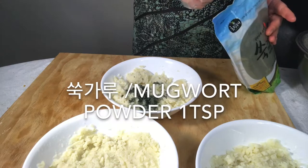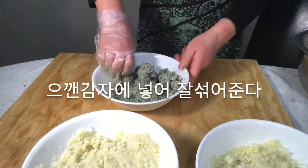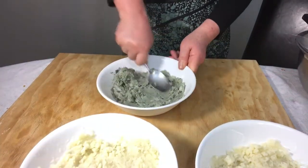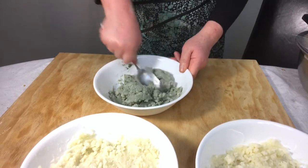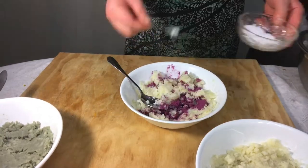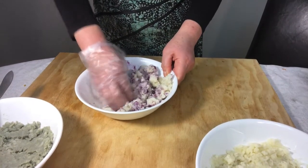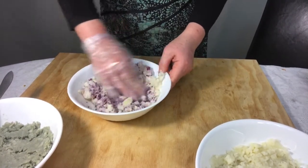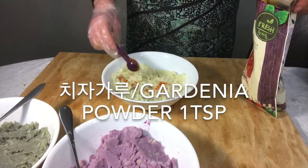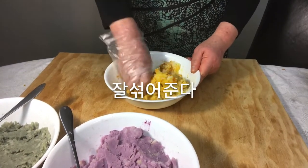Add mugwort powder and salt to mashed potatoes and mix well. Add purple sweet potato powder and salt to mashed potatoes and mix well. Add gardenia powder and salt to mashed potatoes and mix well.